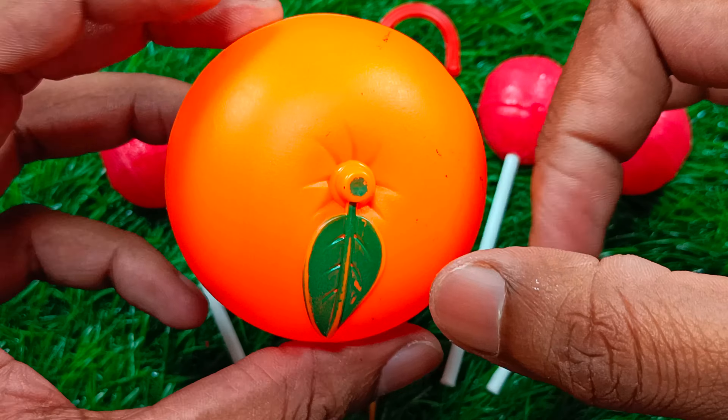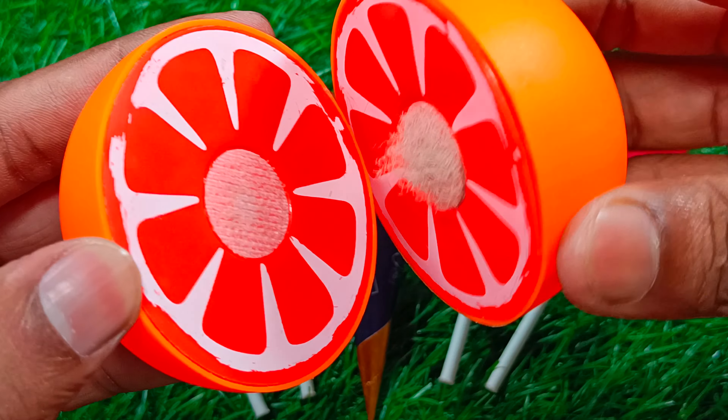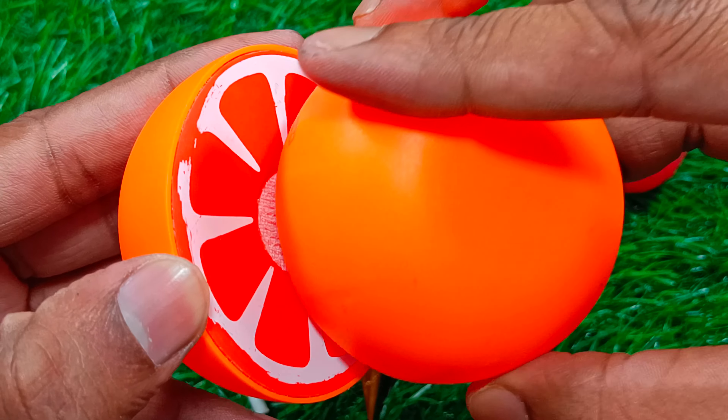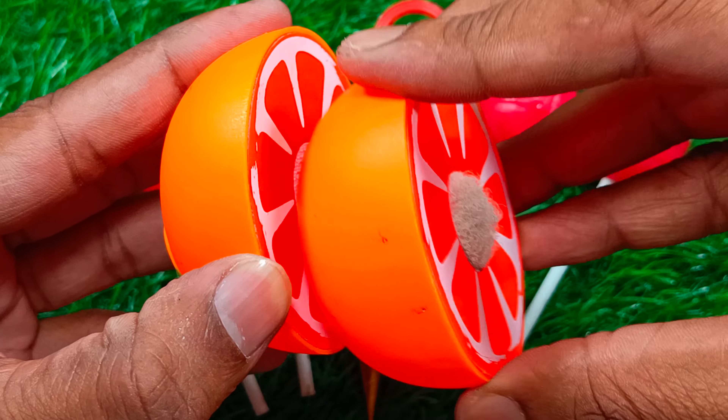Two, one — bit of a yummy face. To make it look good.